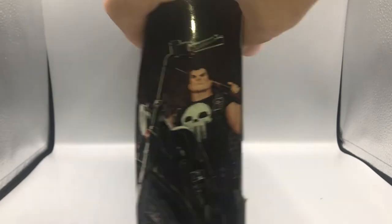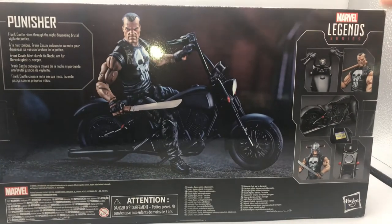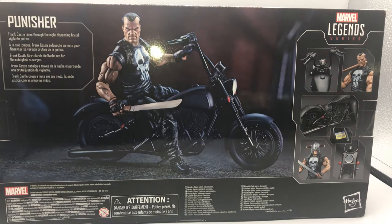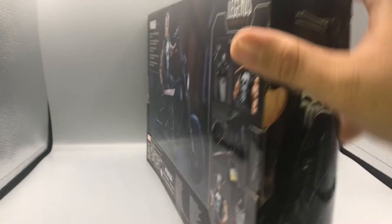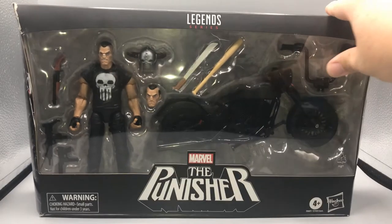If you recognize it from the Snake Eyes review yesterday, that is the same machine gun we saw with Snake Eyes. Let's get started — looking at the Punisher: on the side here we've got a nice picture of the Punisher on his motorcycle. On the back we've got Marvel Legends Series the Punisher, little product shots all over. On top here we've got the classic Punisher skull.